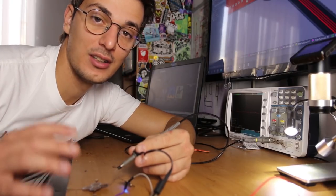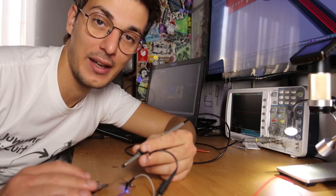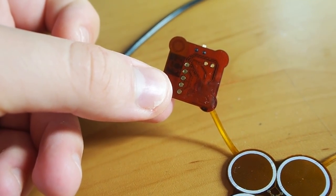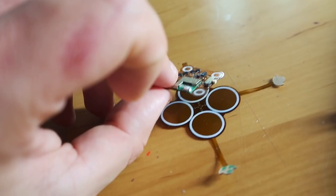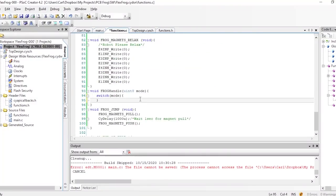I currently have a dummy software running to test all the H-bridge drivers and they all seem to be functioning okay. But I noticed one major problem: both the battery and programming connectors are going to be on the bottom side. When we fold the robot we won't have access to them, so what I'm going to do is make all the parameters customizable over Bluetooth.